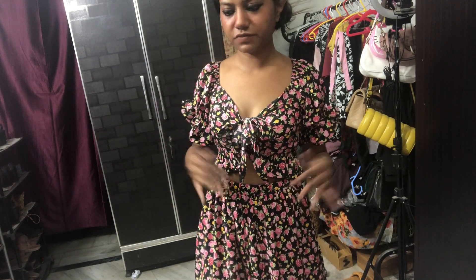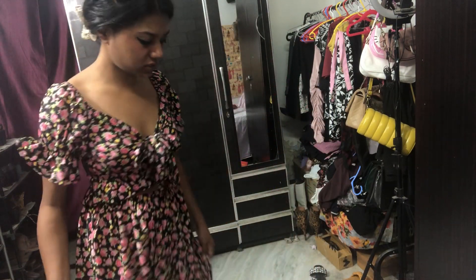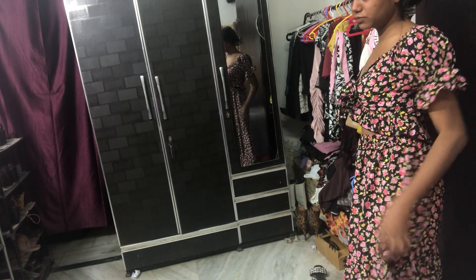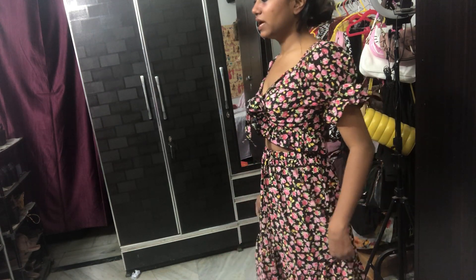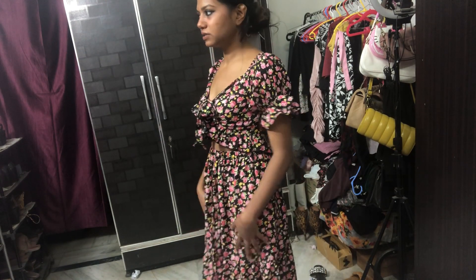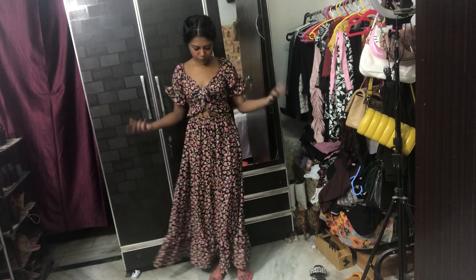But it does not worth the price, to be honest — it's really expensive. I got this set for 1300 rupees. Can you believe it? It's really expensive for this skirt and top. The quality is not that bad actually, it's good, but the price — like 400 for the top and 500 for the skirt — 900 rupees would be fine for online stuff, but I don't think it should be more than that.